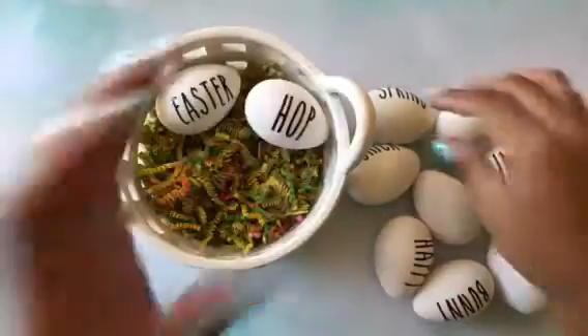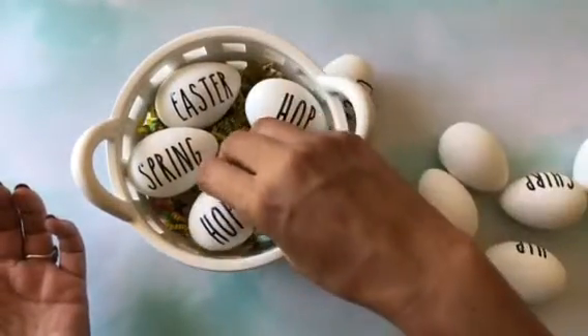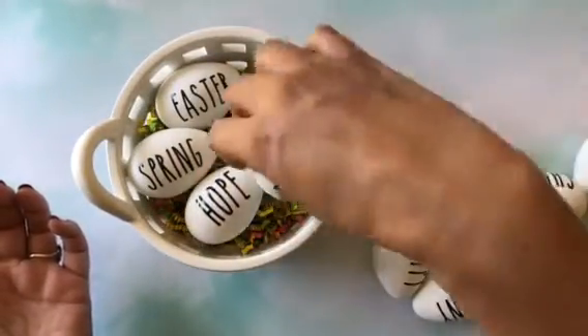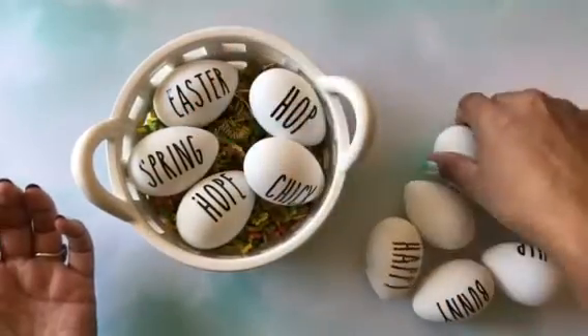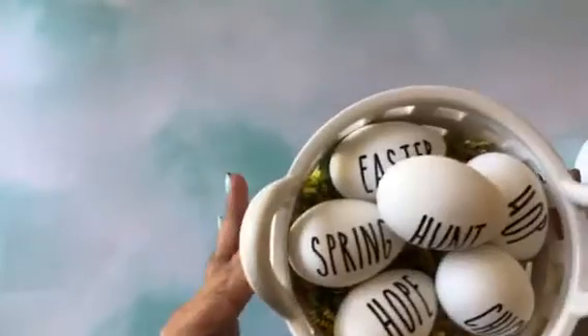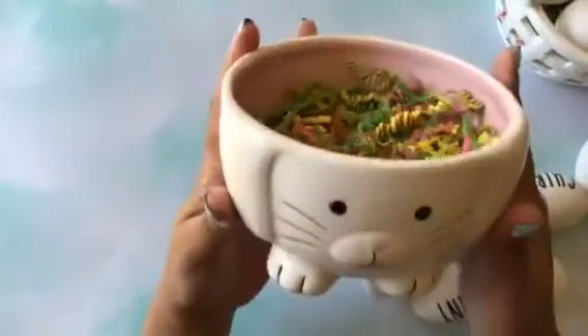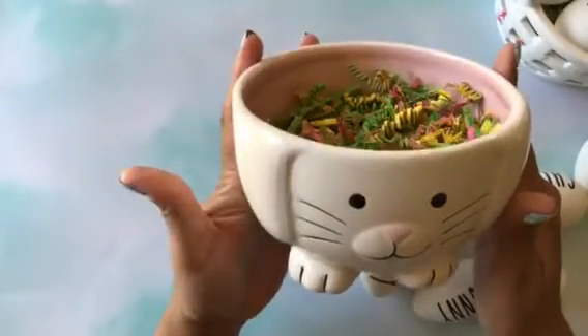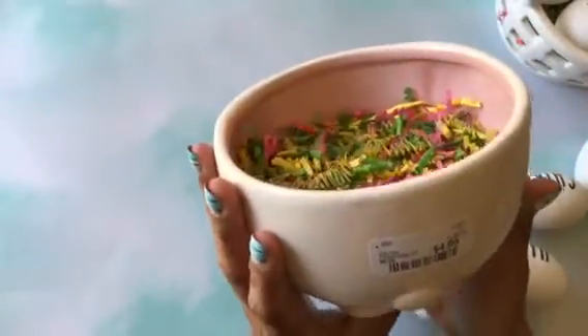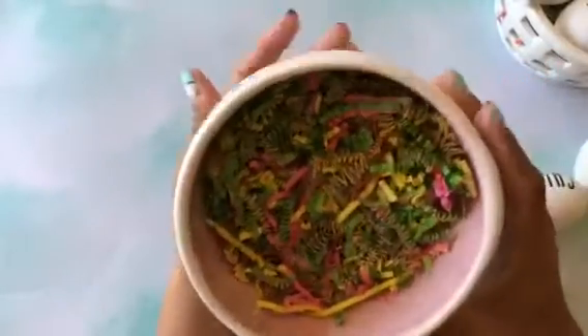So you can all see the words that it says. I just thought it was really cute for me to display my Rae Dunn eggs in it — that's how it would look around my house for decoration. Then I saw this cute little basket at HomeGoods and this was $4.99 — it's a really cute little bunny. And I did add some of that grass from the Dollar Tree.